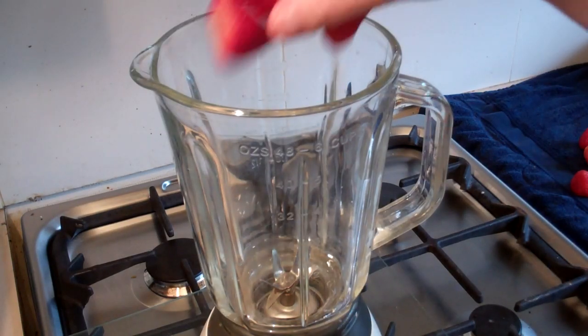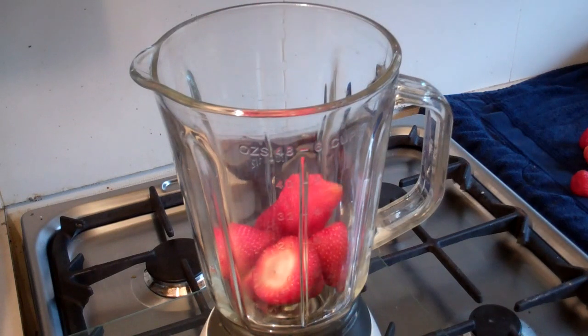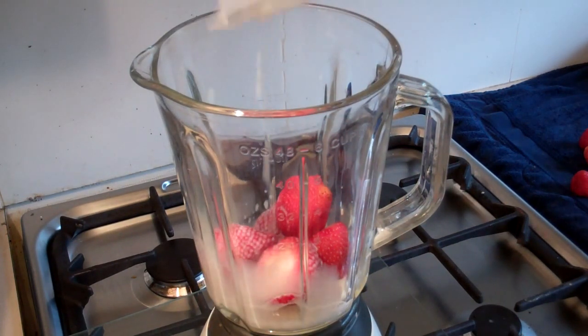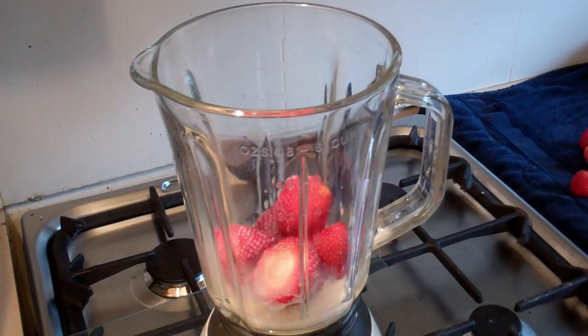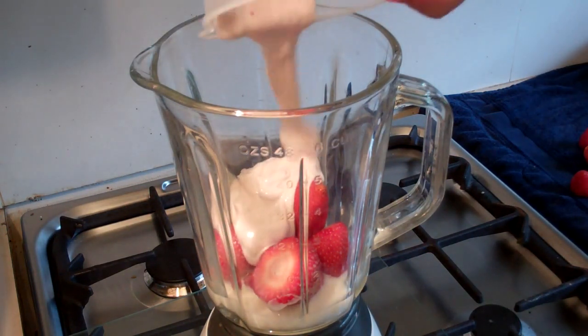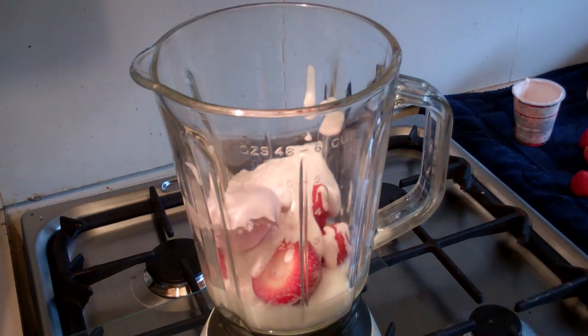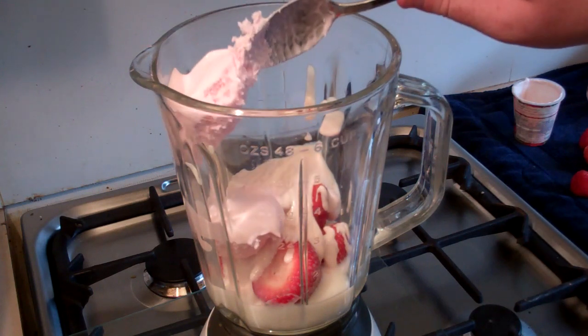First thing you're going to need is six strawberries. So throw in six strawberries and pour in half a cup of milk, half a cup of strawberry yogurt, and two scoops of strawberry ice cream.